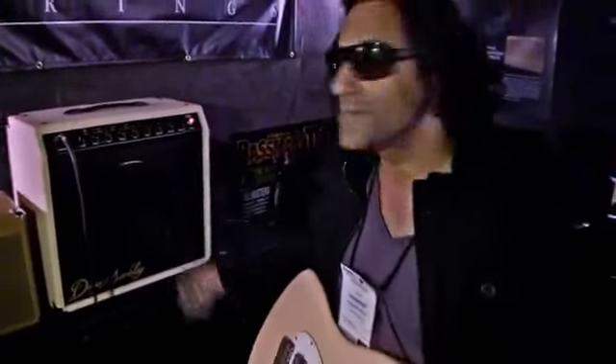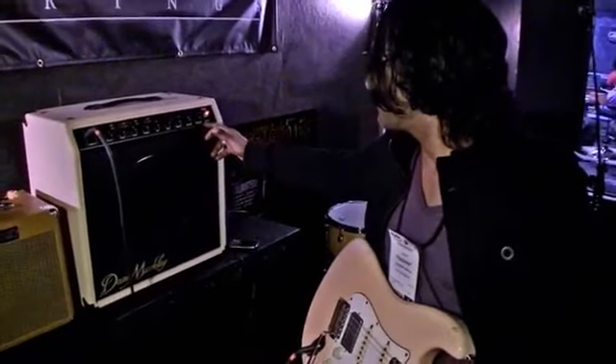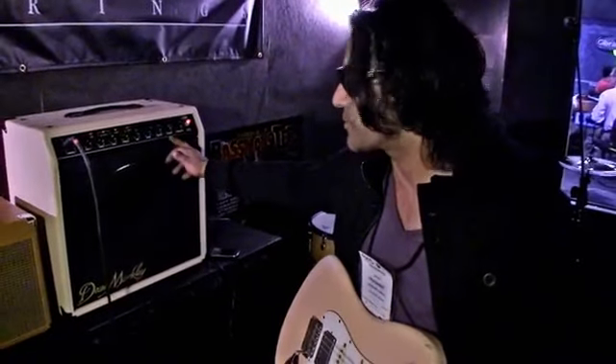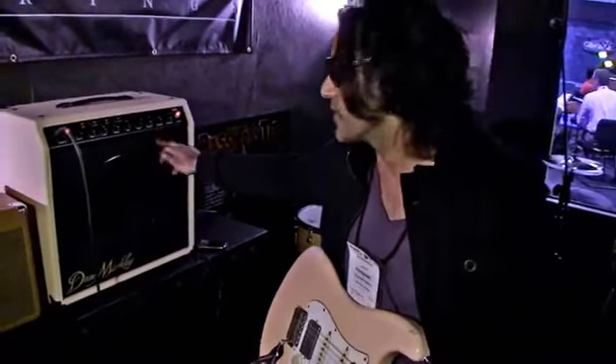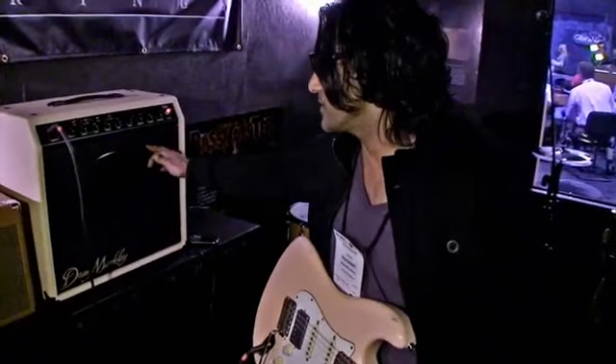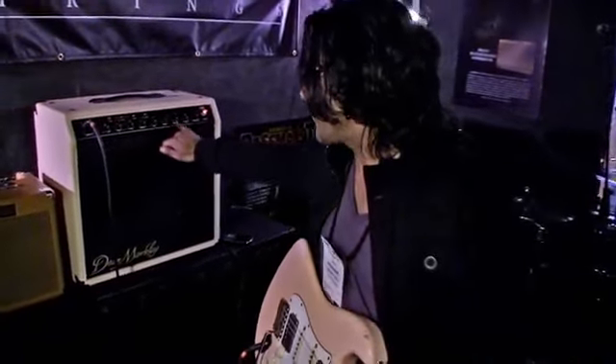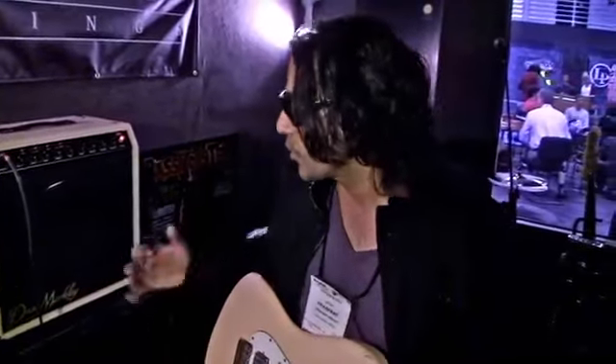It's all tubes. It's got a digital reverb, but it's very warm — surprisingly unlike a lot of digital reverbs. You don't get the noise from the spring when you bump the amp. And it's a massive volume amp, so you can crank the power tube to get a nice saturated warm tone from it, as you guys heard.